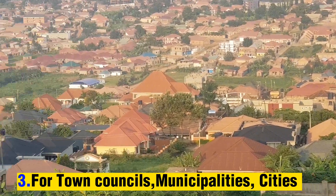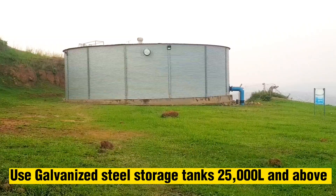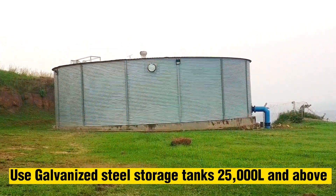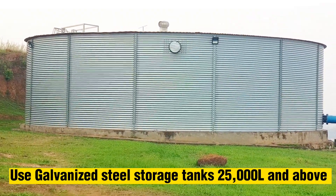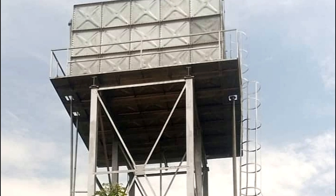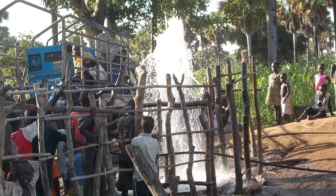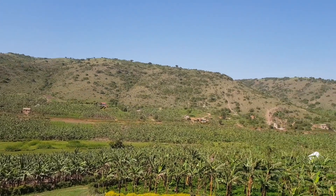For high populated areas, for example urban centers, municipalities, and town councils, use galvanized steel tanks of 25,000 liters and above. For this particular video, I'm going to share with you how we installed a solar water system for a village community — from day one to day 90 — while working with a certain charity organization.